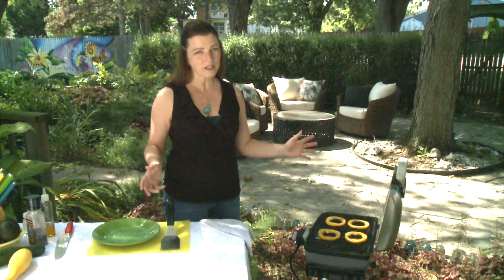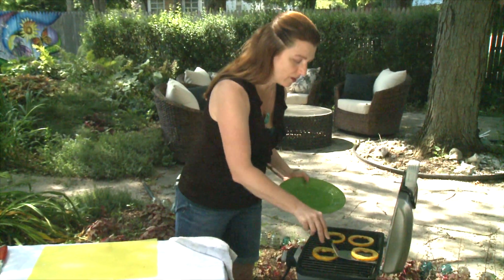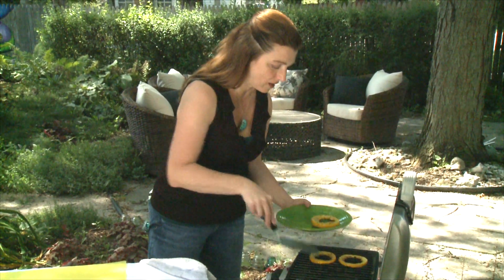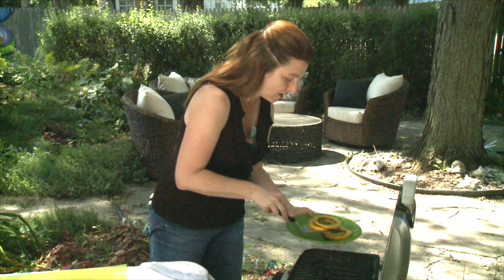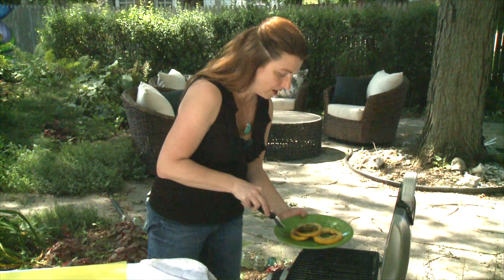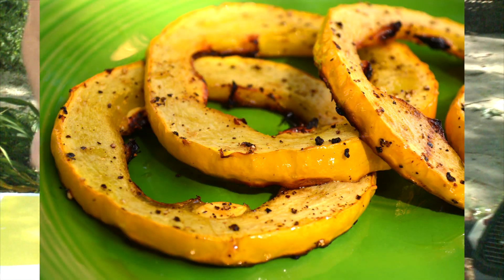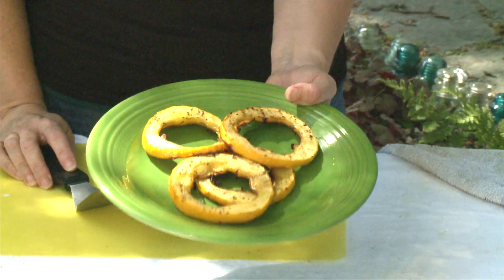The squash is a sizzlin', it's smellin' delicious. I'm going to pull it off the grill. We're not serving this with anything — this is just a side dish, it's delicious and yummy. Plain on its own, it's a great snack, but I think this is just about as wonderful as you can get for a fresh from the garden side dish.